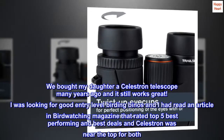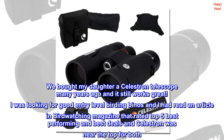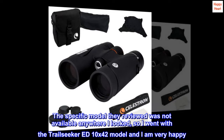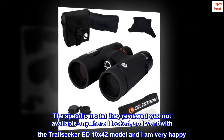I was looking for good entry-level birding binoculars, and I had read an article in Birdwatching magazine that rated the top 5 best performing and best deals, and Celestron was near the top for both. The specific model they reviewed was not available anywhere I looked, so I went with the Trailseeker ED 10x42 model, and I am very happy.